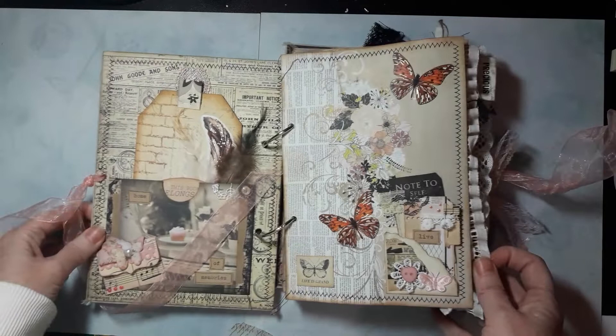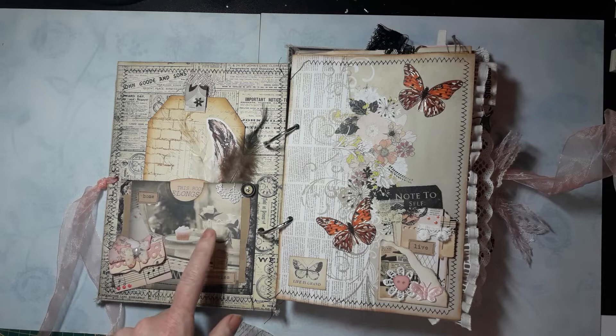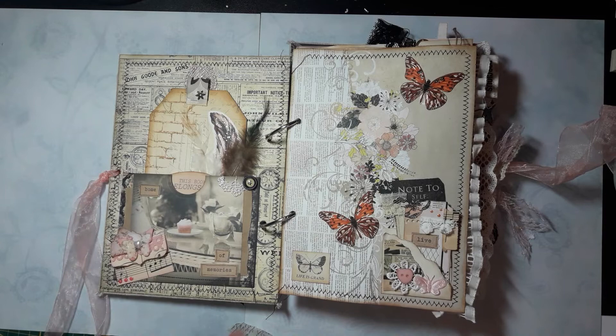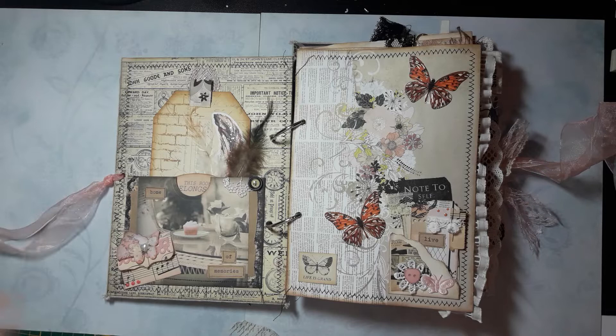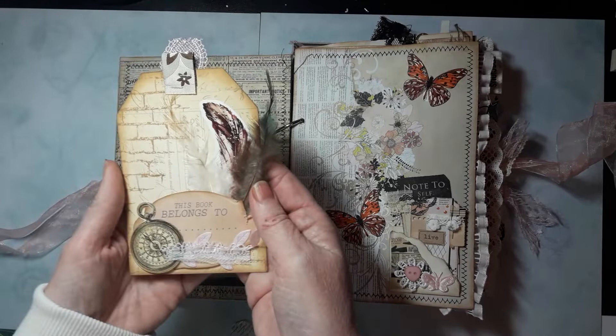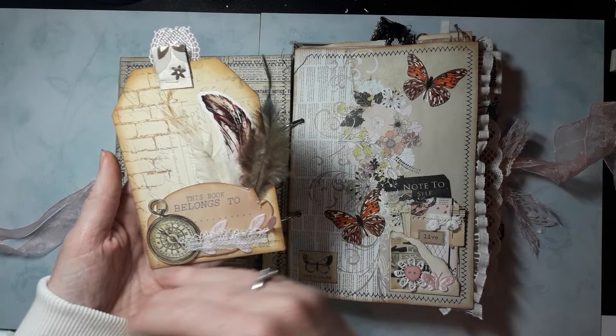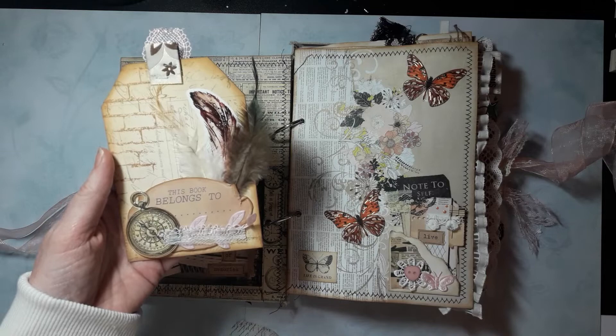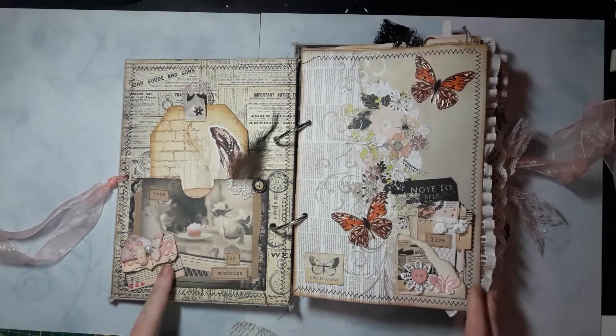When you open it, on the inside cover page I made a pocket. I used a lot of these images from mini paper stacks that I have from Joycraft — I think you can only find those in Europe, and they're really old. I made the pocket from this and put it on paper with some brown paper added. In the pocket is a tag — the base of the tag is a piece of a Prima Marketing doll tag that I just cut shorter, stamped on, and added some ephemera, feathers, and lace. It says 'this book belongs to' so the person who gets this journal can write their name on it.